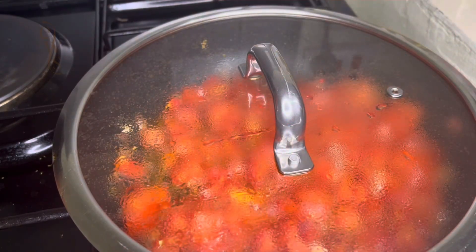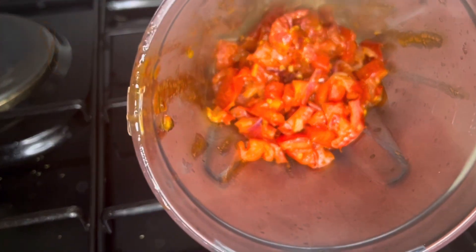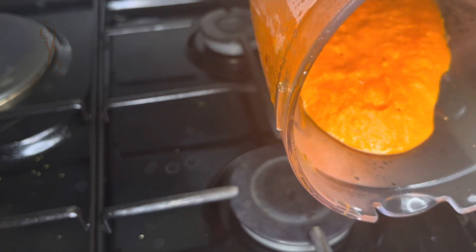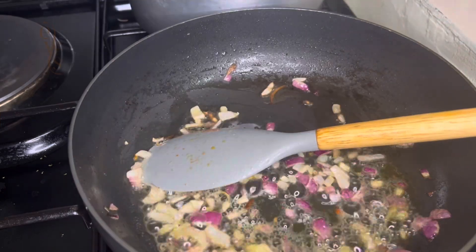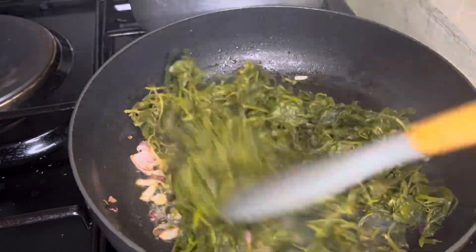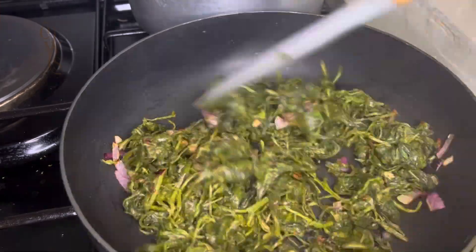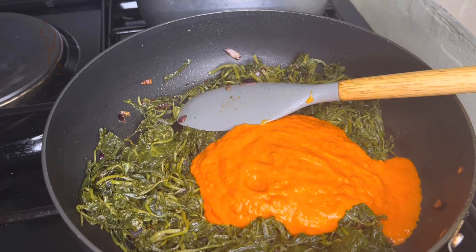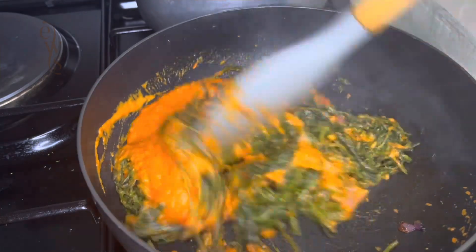I don't like the taste of fresh tomatoes on vegetables, so I do it with a twist — I prepare a tomato sauce first. Once the tomato sauce is ready, I sauté the onions until they're golden brown, then add the managu we just cooked. I keep turning for some minutes before adding in the tomato sauce, then cover it and let it cook for a few more minutes.